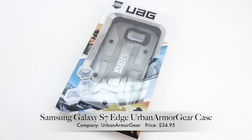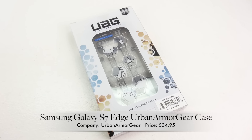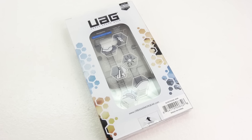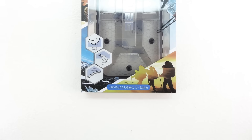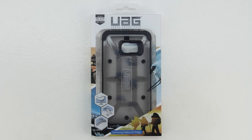What's up guys? Aaron here, back with another video. In today's video, we're going to be unboxing and taking a look at the Samsung Galaxy S7 Edge Urban Armor Gear case. Welcome back, and I'd first like to send a big shout out to the professional staff over at Urban Armor Gear for sending out this case for review.